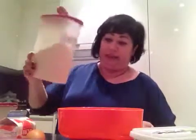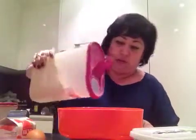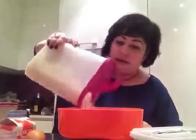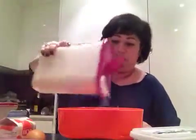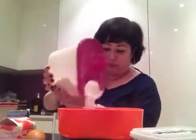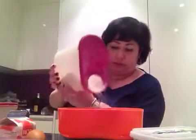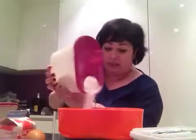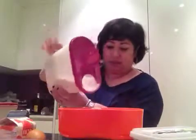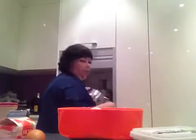Bon, alors, on commence par mesurer de la farine, et il nous en faut 275 grammes. C'est la farine self-raising flour — c'est de la farine pour gâteau. Voilà, exactement 275 dans le bol.